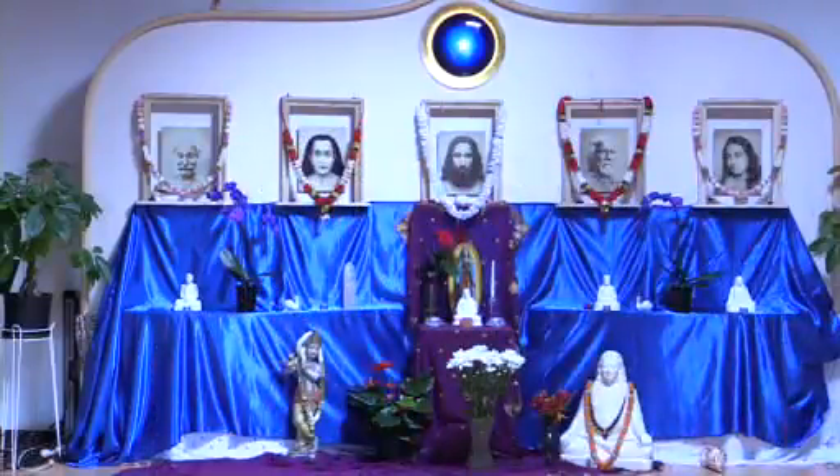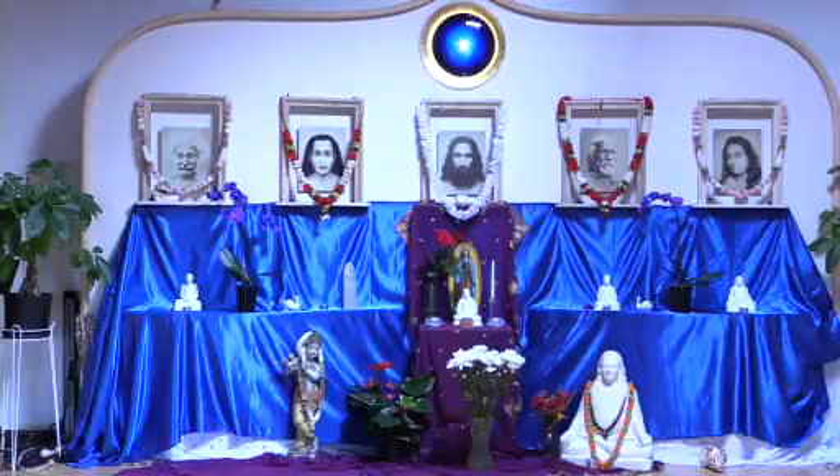Sorry, I'm just going to turn that fan off because it does take me one second. Alright, and we're back.